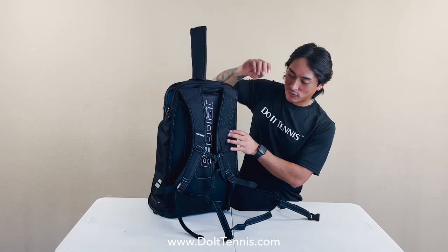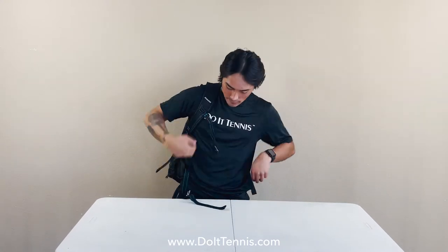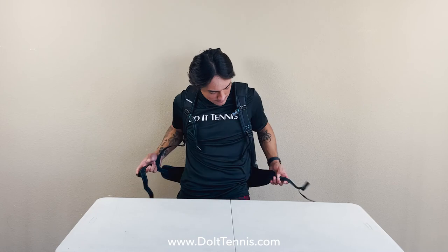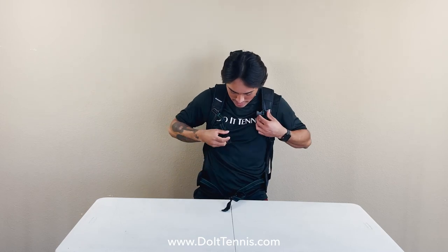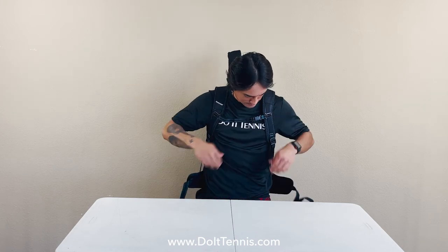This bag also offers two straps, so when I put this on I'm able to secure it from my waist and my chest, so I'm secured on court. Check this backpack out at doittennis.com.